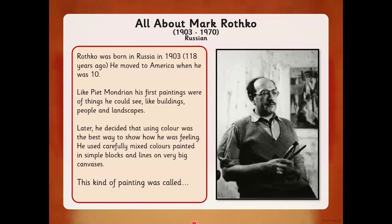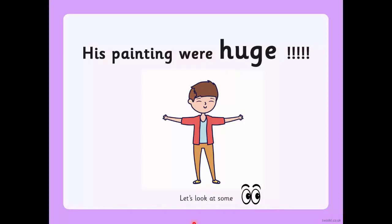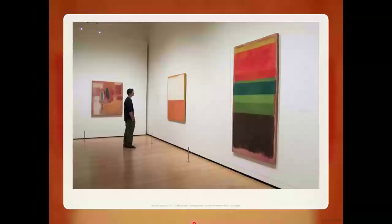He painted in small blocks and lines on very big canvases. This kind of painting that he did in blocks of color was called a color field painting. That's what we're going to have a go at doing later today. His paintings were huge — they were so big! Shall we have a look at some?